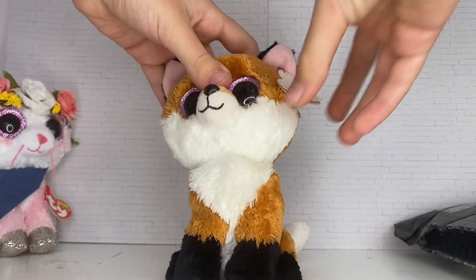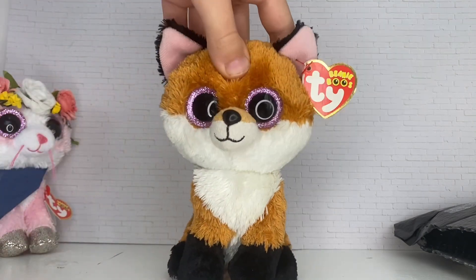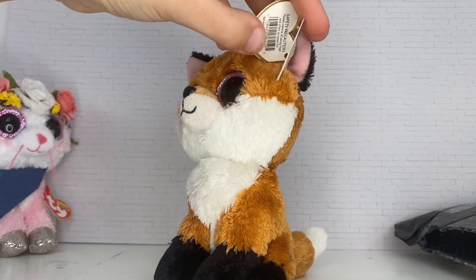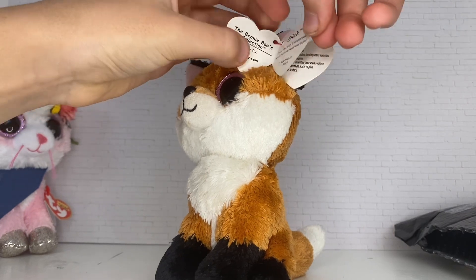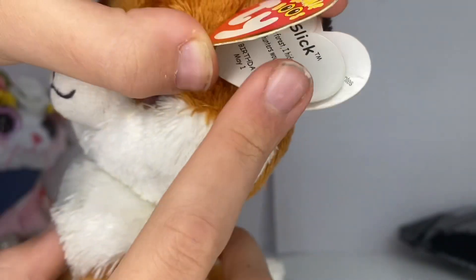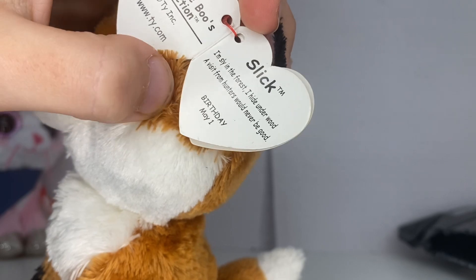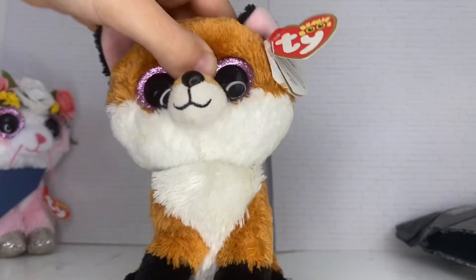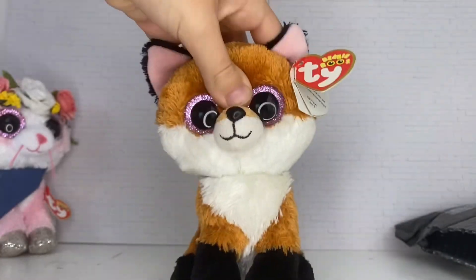Oh my gosh, he has his tags in full condition — he is in such good condition! His tags are pretty much perfect; they're a little bent but that's okay. His tag reads: "Slick — I'm sly in the forest, I hide under wood, a visit from hunters would never be good." His birthday is May 1st, and he doesn't have many scratches on his eyes — it's not noticeable.